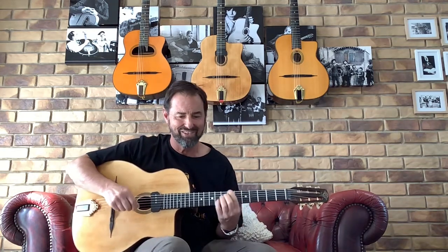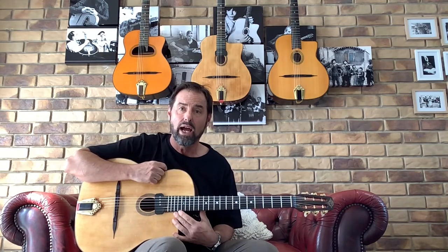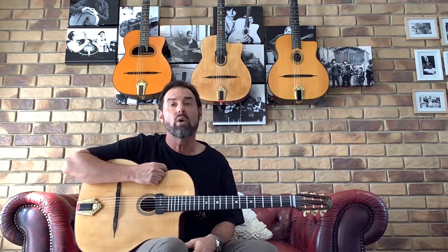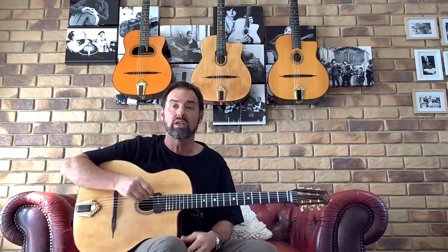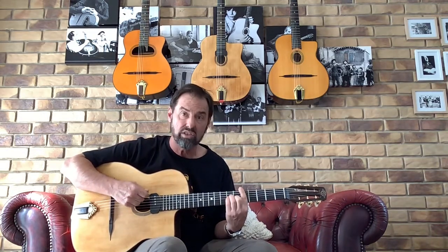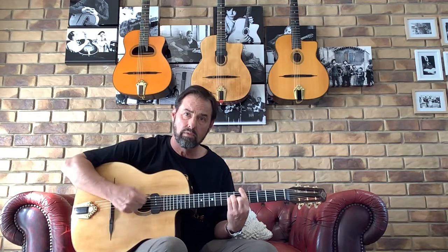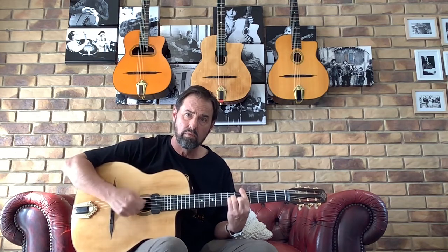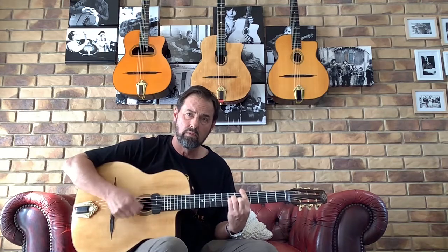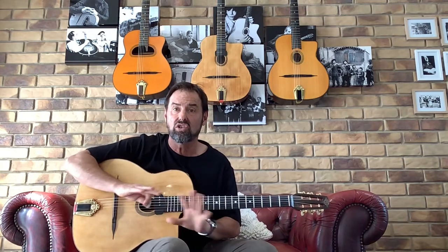Waltzes are the other type of rhythm probably worth talking about. There's a very well-known song called 'Bistro Fada' by Stéphane Wrembel — that's a great one to listen to to get the feel for the waltz. It's that one-three sort of time, and you're generally doing a similar low stroke to begin.